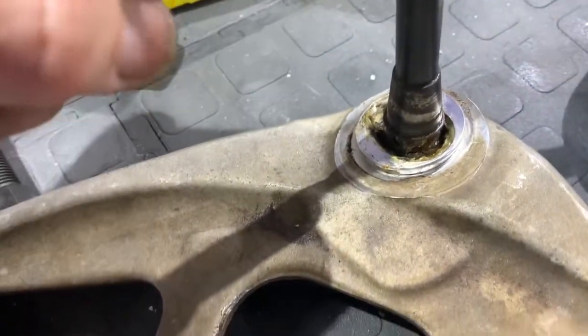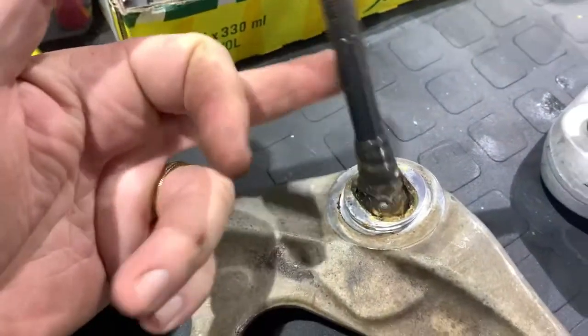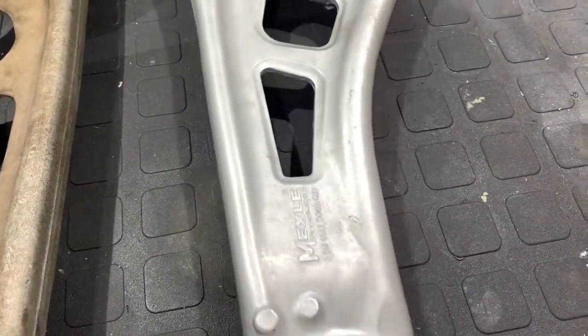The one that goes through the cross member is steel-mounted, there's no rubber bit around it, but this one is floppy as all hell - that's just slop. Definitely wear in that joint. Let's have a look at the Meyle and see if they're onto anything.